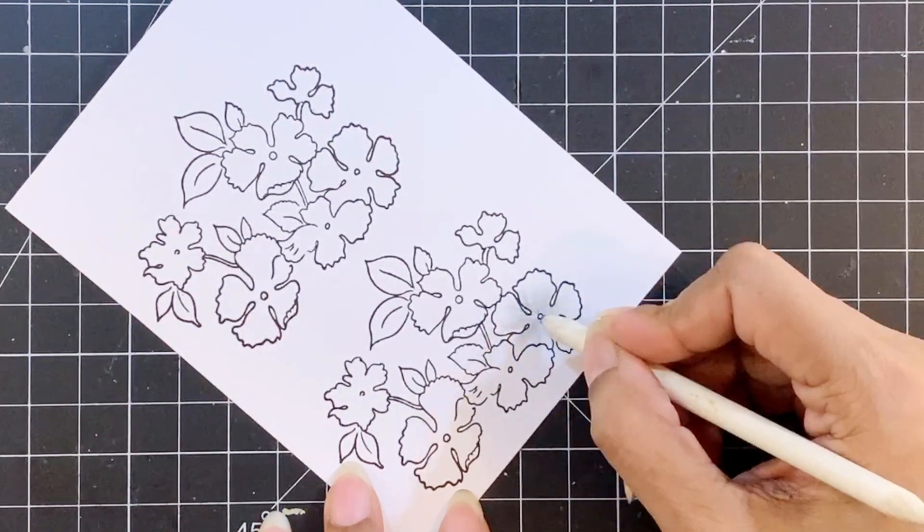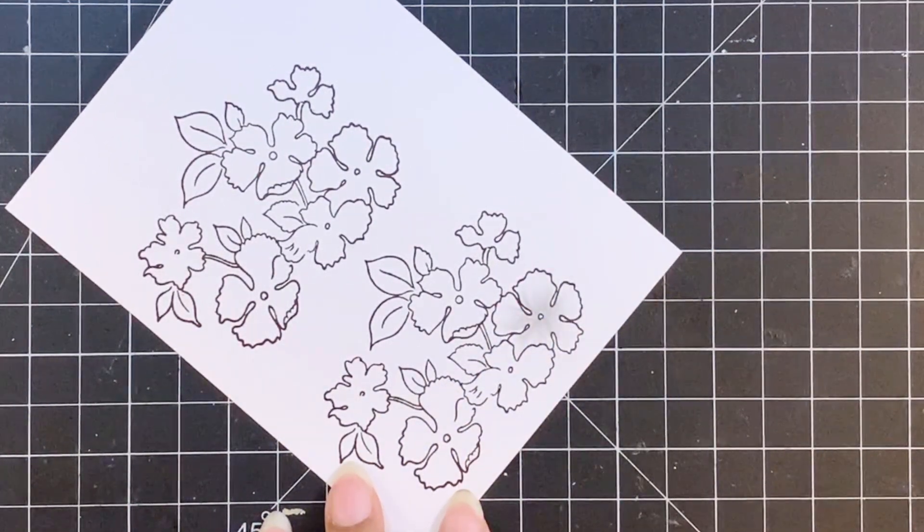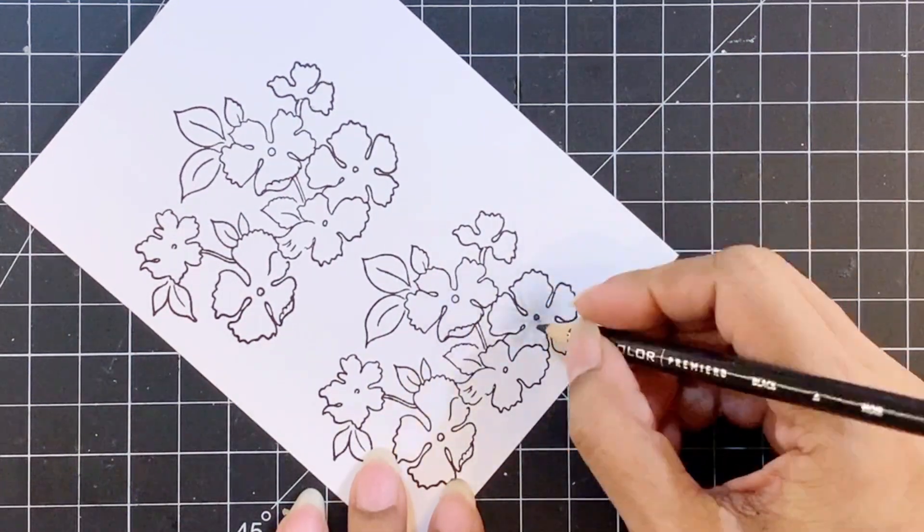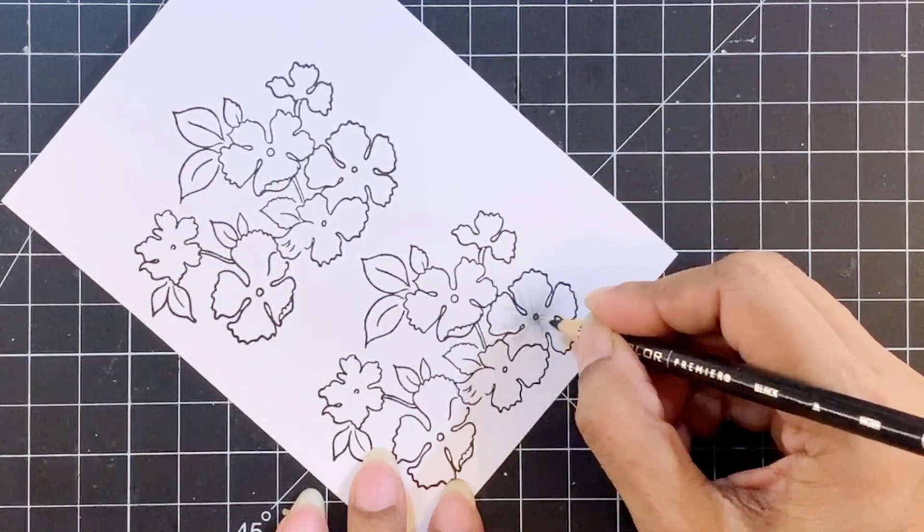This is a super easy process and doesn't take a lot of time. The only step that requires time in this card making process is the drying time for the background.